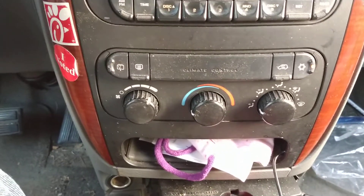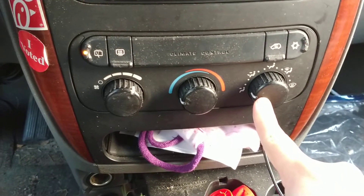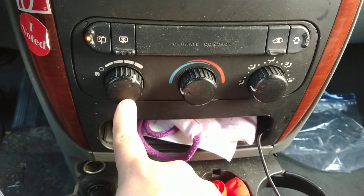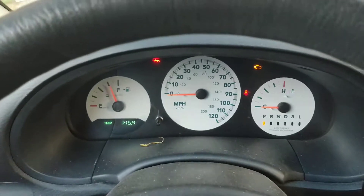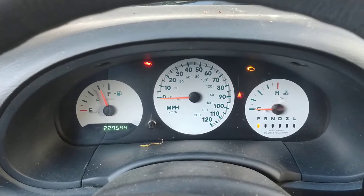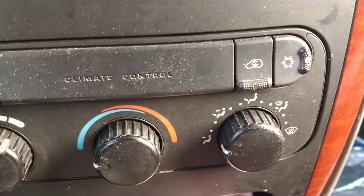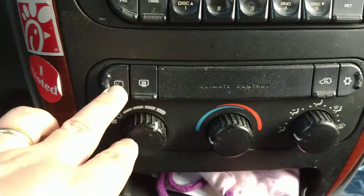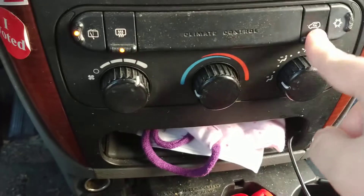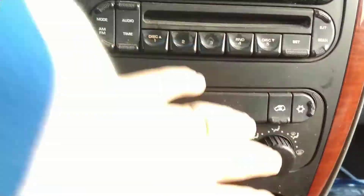Here's how you program the most basic manual HVAC available in these vans. As you can see the lights are blinking — I've already got the programming going. Set the blower directional knob to 'face,' also known as 'panel' in the user manual. Set the temperature to cold, put the other knob all the way to hot, then turn the van ignition on. This van has almost 230,000 miles but the A/C was working perfectly before we replaced the battery.